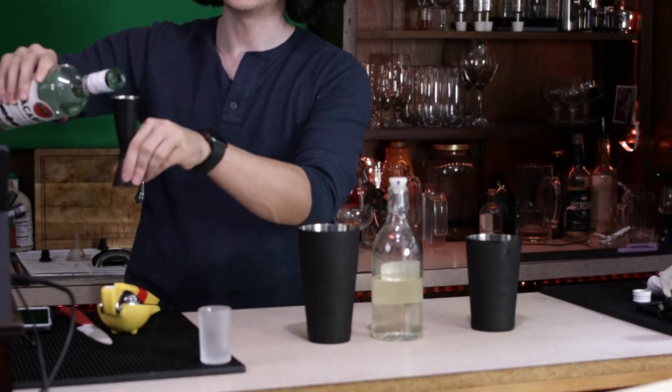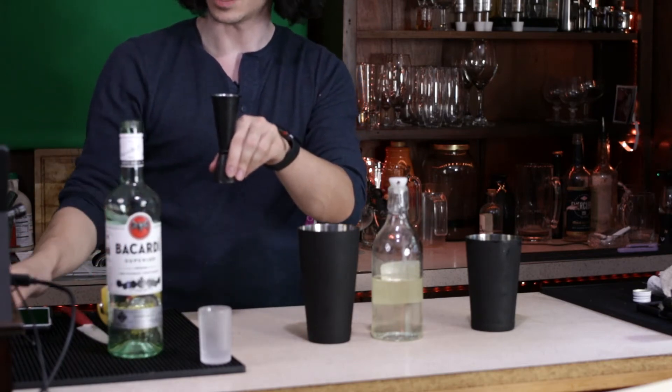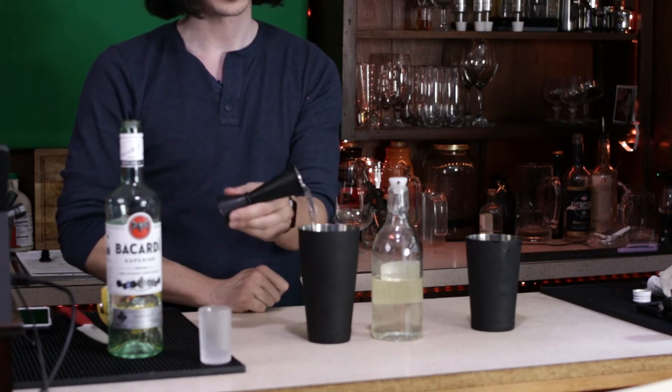That means I need an ounce and a half of white rum. Let me measure that up and show you guys what that looks like — there's a line there in my measuring device.